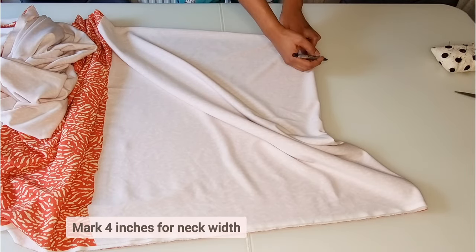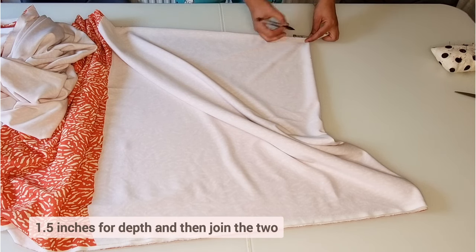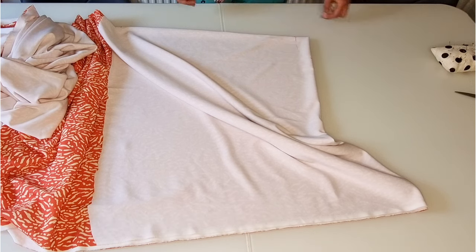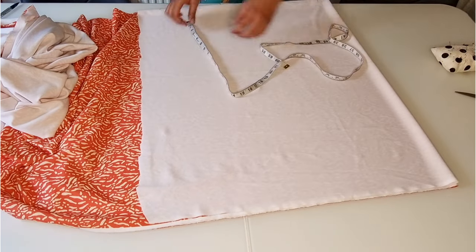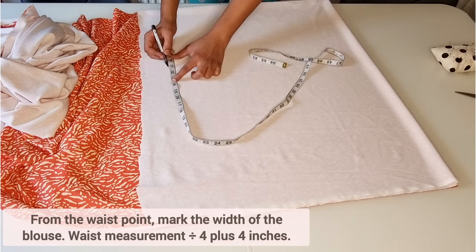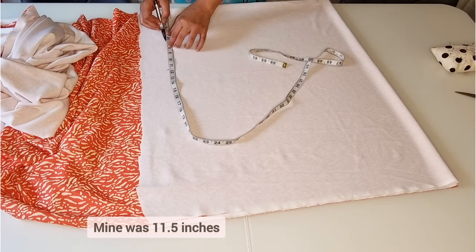Begin by marking your shoulder to waist measurement plus three inches. Then mark four inches for the neck width and one and a half inches for the neck depth. Carefully join the two together.